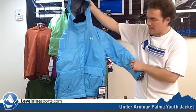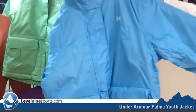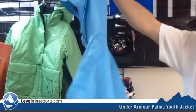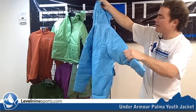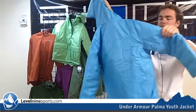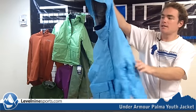Hi, I'm Chuck with Level 9 Sports, and this is the Under Armour Girls Palma Jacket. They call this a girls jacket, but I say it's pretty much youth style here. You can see it's an insulated jacket with a nice waterproof material on the outside and a nice big hood.